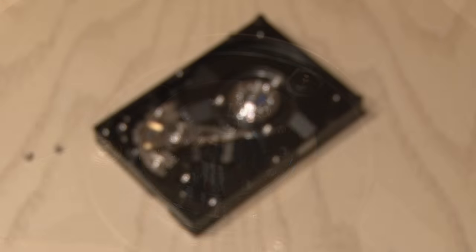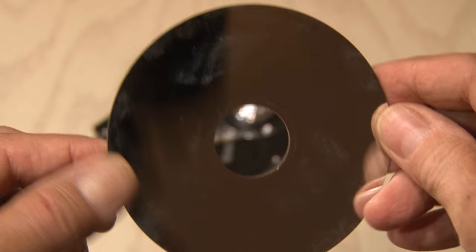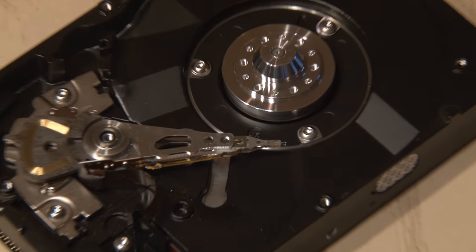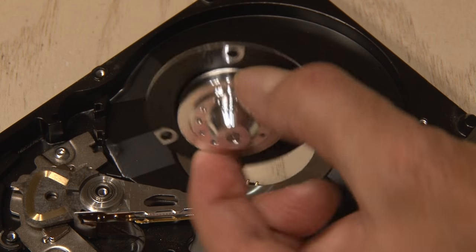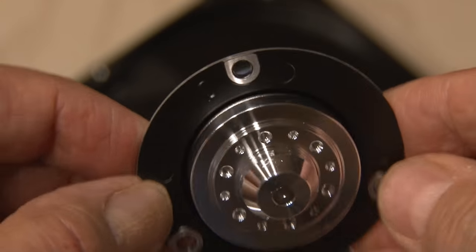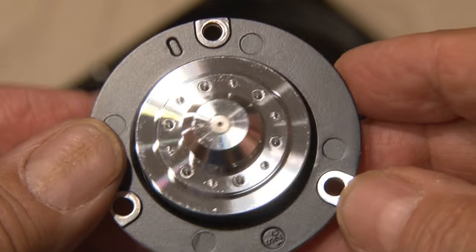Technology always amazes me. This piece of metal contains all kinds of data that was read and written to. We've got to keep removing stuff, including the DC spindle motor, which has three screws, and then it pops out. This powerful little motor used to spin that platter at 7,200 RPM — that's fast.